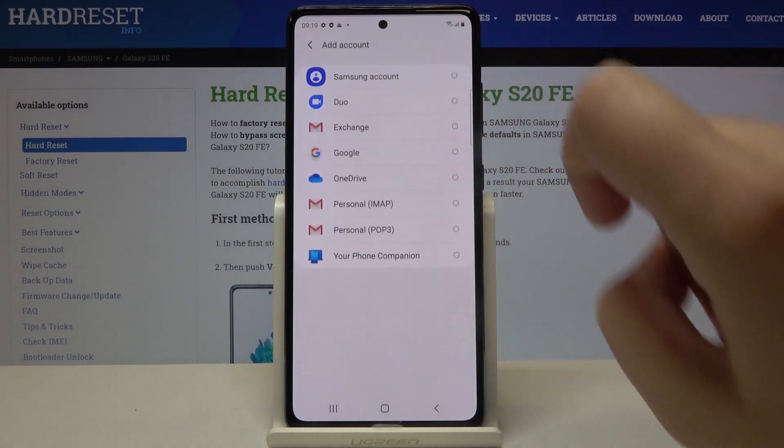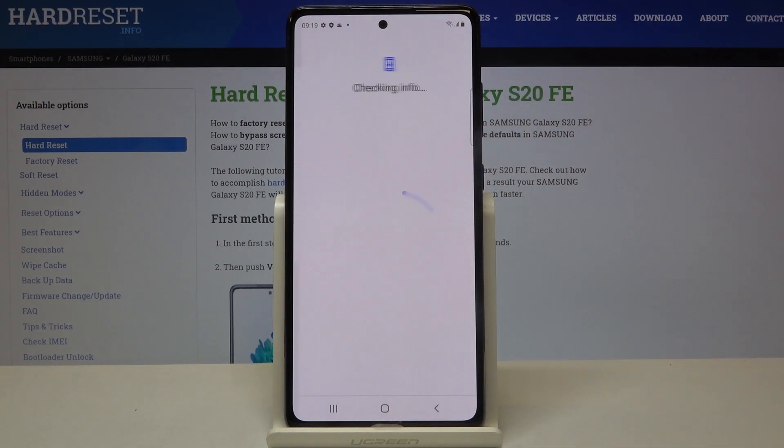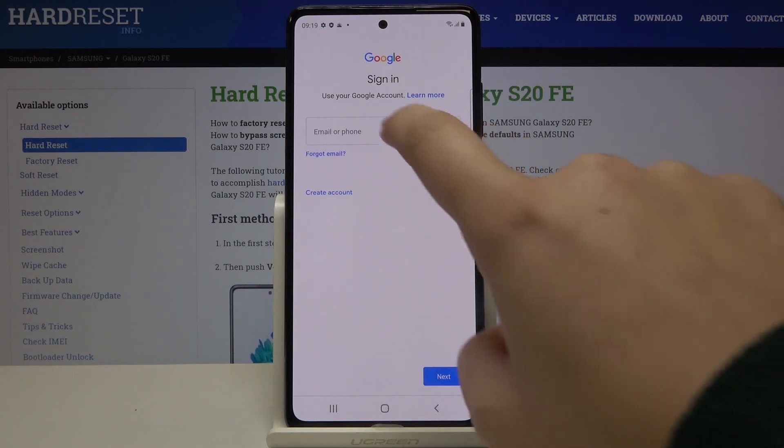Now let's tap on Add Account and choose Google. Make sure that you're connected to Wi-Fi or any other internet source. From this step we can either create a new account if you don't have one, or simply type your email or phone.